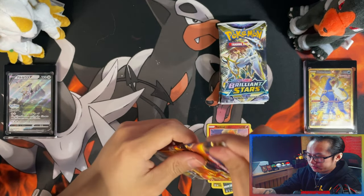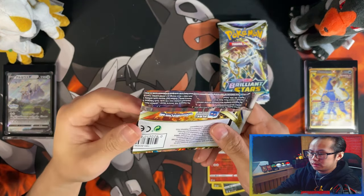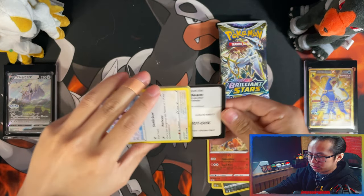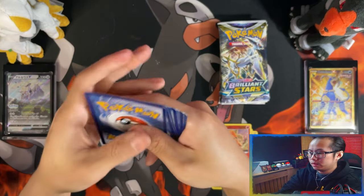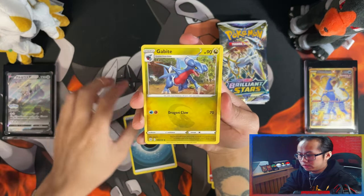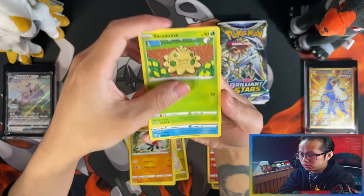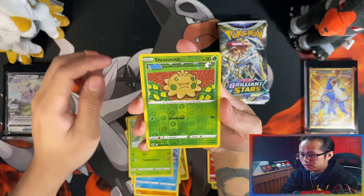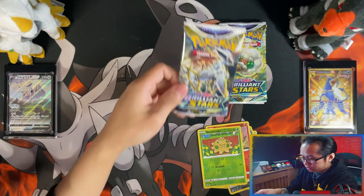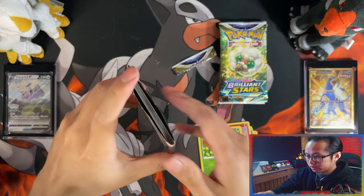But to be honest, I'll be happy if I can get a decent trainer gallery that I haven't gotten before — maybe even a V. But the ultimate would be to pull something of rarer rarity. So let's get Boltund, Throh, Bewear, Passimian, Falinks, Shroomish, Hitmonchan, Thwackey, Reverse Shroomish, and I start up the hype! Halfway through guys, halfway through, and nothing to show so far. That's the price you pay for these Elite Trainer Boxes sometimes.